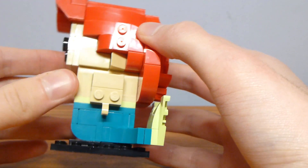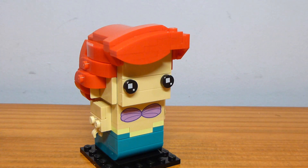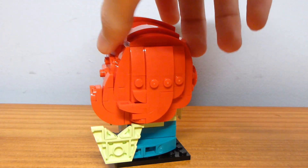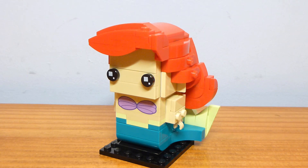I was very impressed with the way that turned out. I do think that Ariel resembles her on-screen appearance really nicely — it's just an impressive-looking model on display. I've said this with the last several Brickhead reviews I've done: this is one of the best Brickheads that has been made to date, and I am very happy with it.